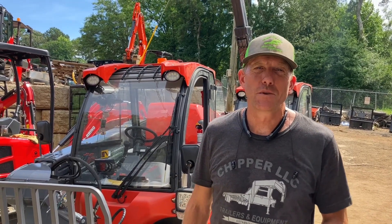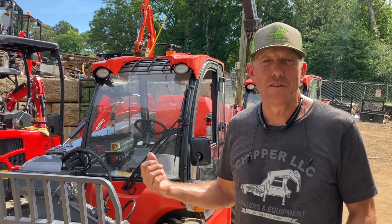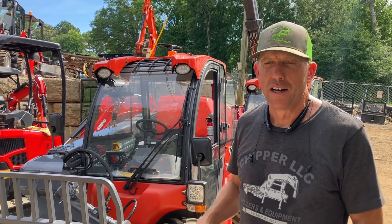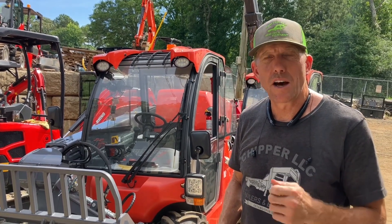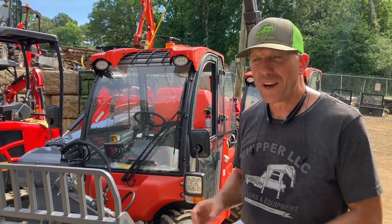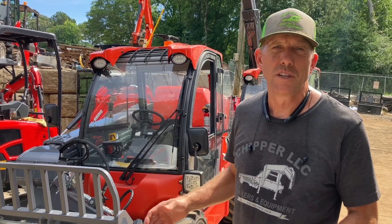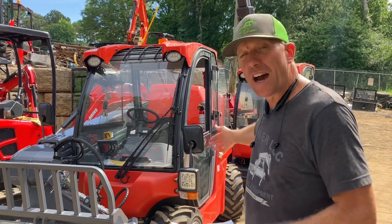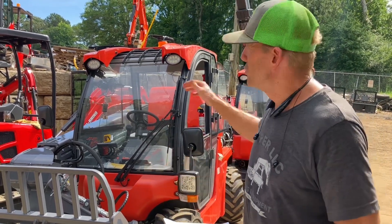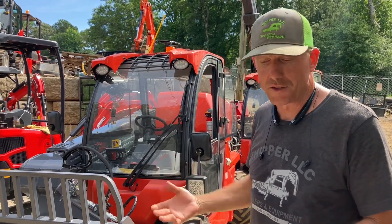Chris with Chipper LLC Traders and Equipment here in front of the new Everrun ERT 1500 compact telehandler. Great little machine. 3,086 pounds rated operating capacity, weighs in at just over 6,000 pounds — 6,173 pounds. Only 57 inches wide, tire to tire only eight feet long, just over six feet tall. Fits into compact areas and a strong machine.